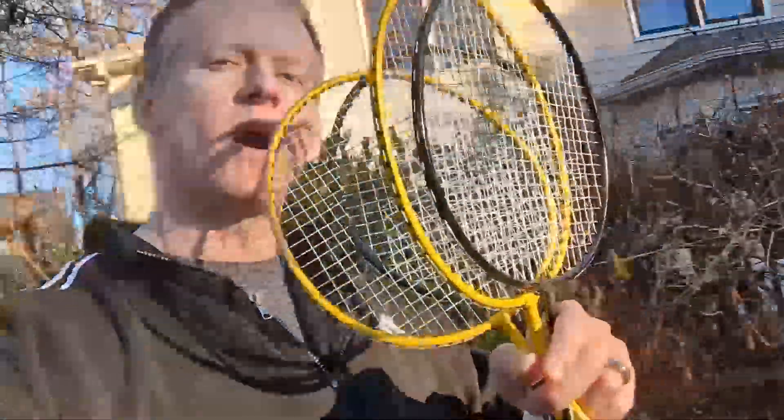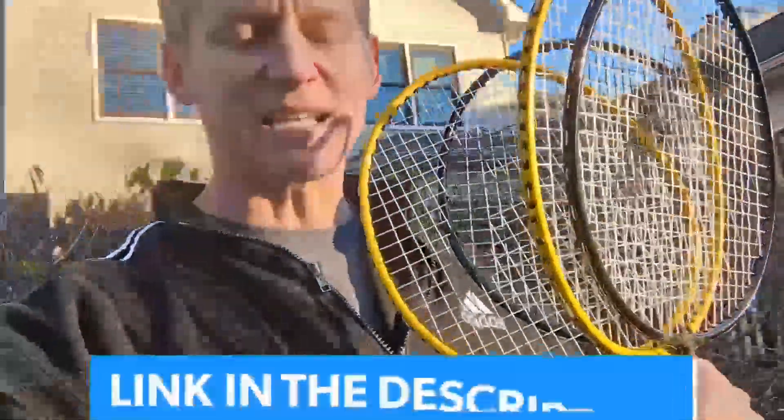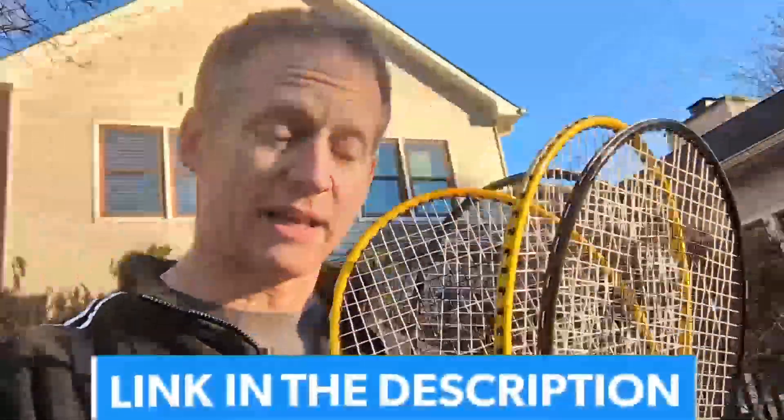Hey everybody, it's Ryan. This is an overview of this badminton set by the company Franklin and what all is included in it. So if you're interested in the old game of badminton, maybe this video is for you.